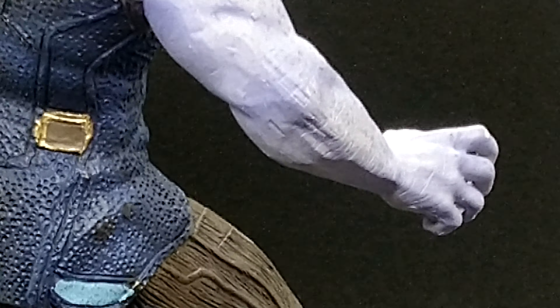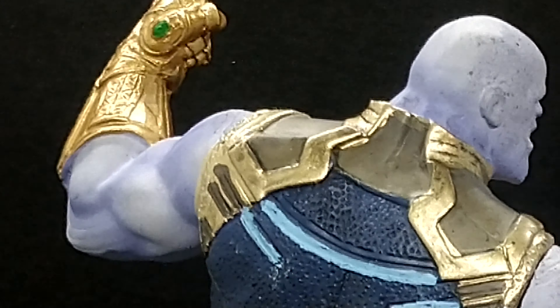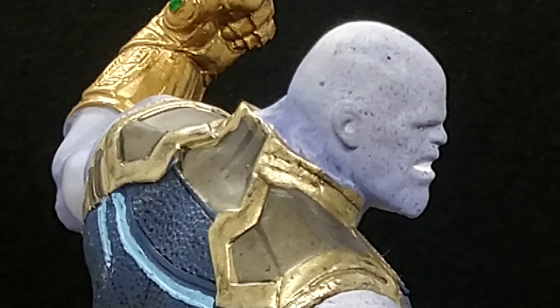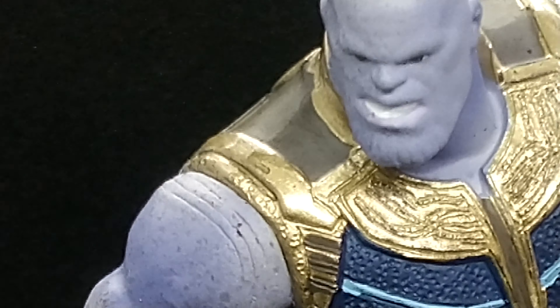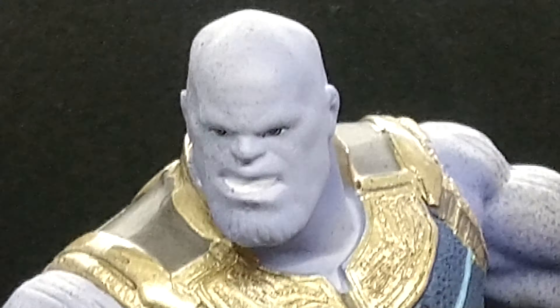This is made by Eaglemoss — the company that made these — and they did a really incredible job. I like Thanos and Infinity War. I'm hoping to get the Endgame version too, because I think they're supposed to be bringing out Endgame characters. His whole face looks incredible — quite beastly. Sorry if it looks a bit shaky; I am holding the stabilizer.